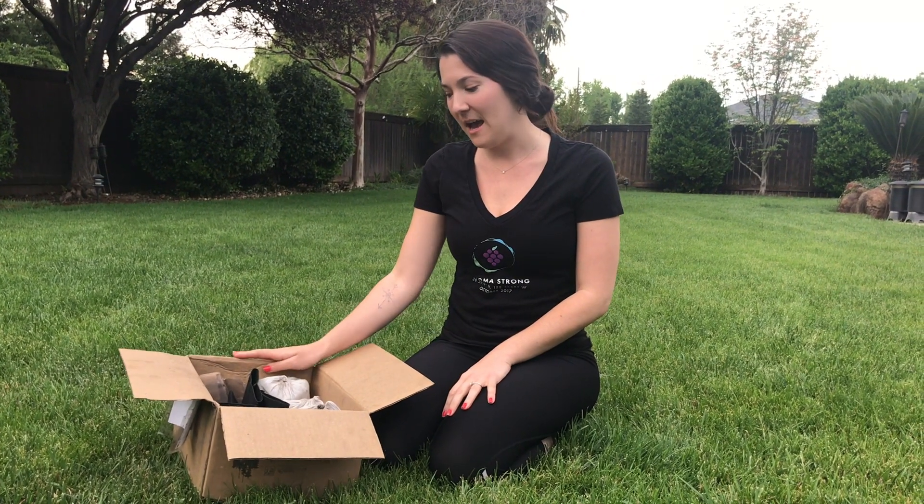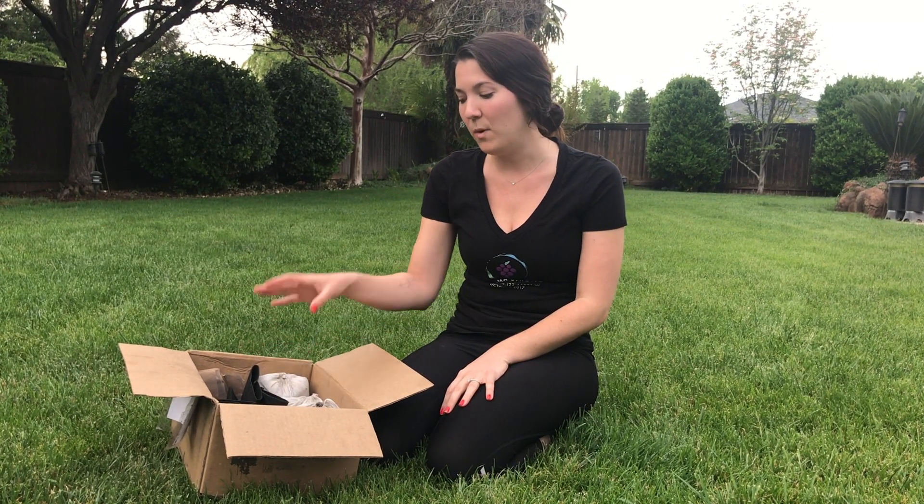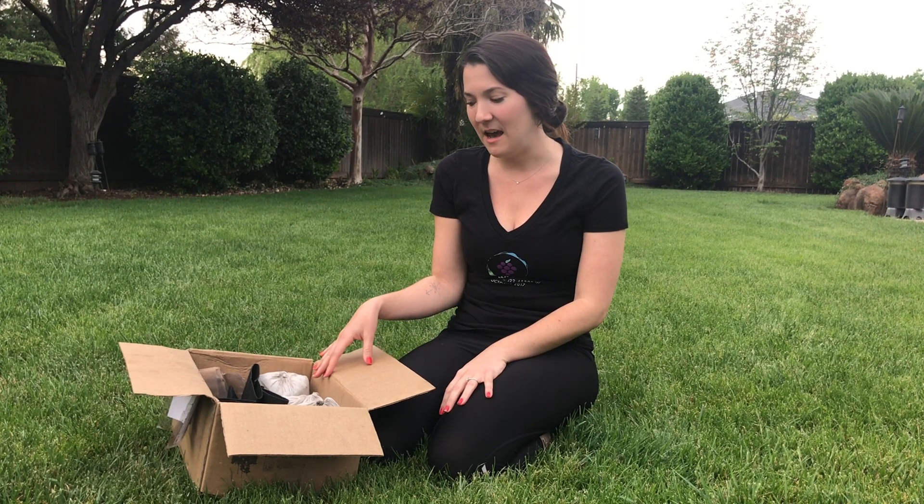Hi everybody! This is Jenny from We Hero here. I have one of our We Hero Remote volunteer boxes here with me and I'm going to walk you guys through what's included in the box, how it works, and everything that has to do with the We Hero Remote program.